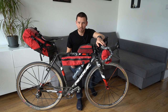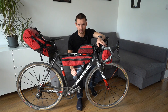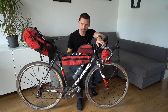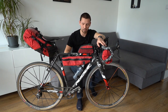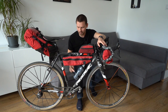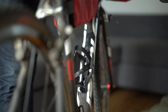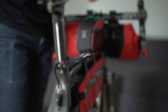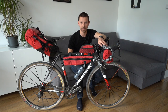I decided to use the half frame bag because I really like to use bidons rather than a hydration system. But as you can see, I haven't got much space between my bottle and the frame bag, so a very nice idea is to use side-entry bottle cages rather than top-entry. As you can see, I can easily use my bidon along with my half frame bag in this case.